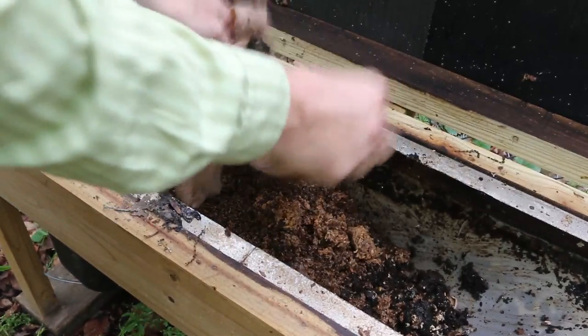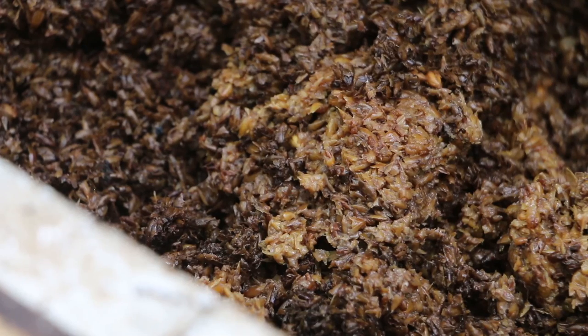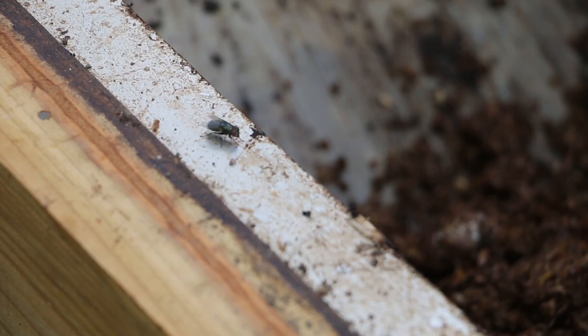One thing to note is that the house flies are going to lay their eggs right on the compostable material, whereas the soldier fly wants to lay their eggs beside it — so near it. The flies have already found it.